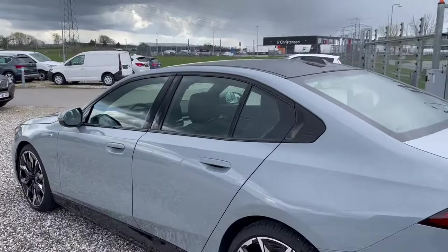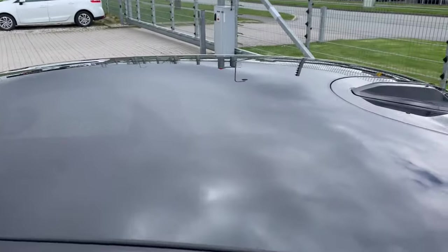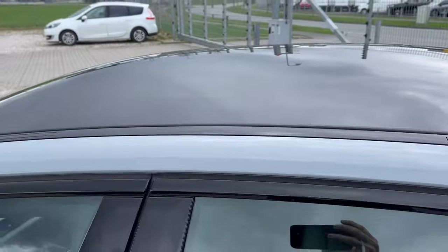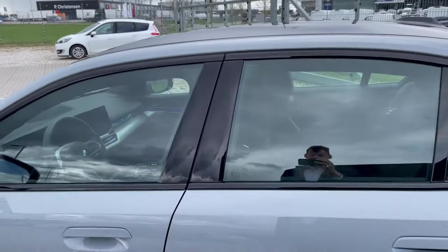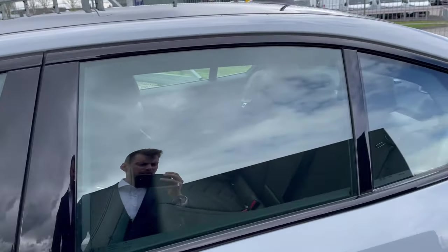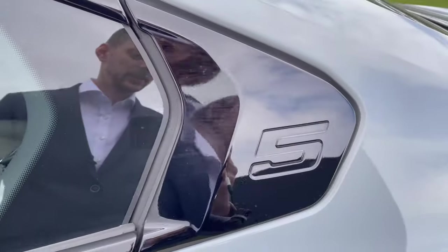This car is also fitted with a panoramic sunroof — you can just see through the roof if you look closely. It's finished with gloss black details and trim around the windows, which end in a BMW 5 Series logo.